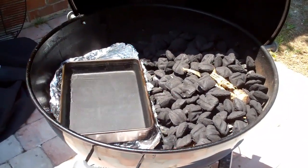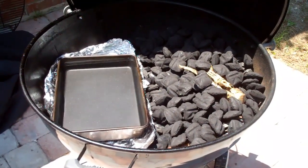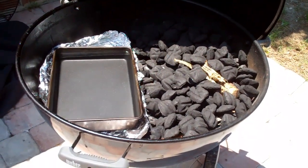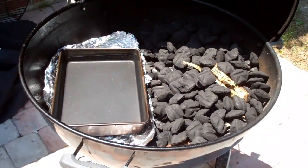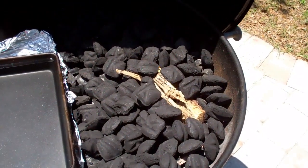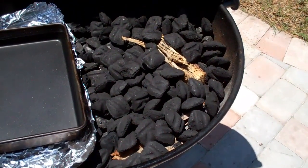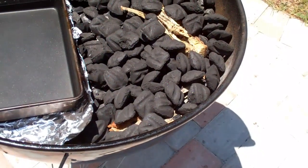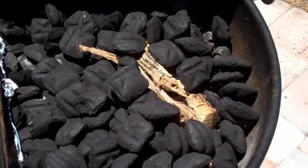Alright, so it is now Saturday, about midday, and I just got the kettle set up for the cook which will be later on tonight. I wanted to quickly walk you through how I go about slow cooking on the kettle. What I do is take about half to three quarters of a bag of charcoal and basically just bank them all the way around just one side of the kettle. I've got a pretty large piece of pecan wood buried underneath the coals, and some other pieces buried down in there.